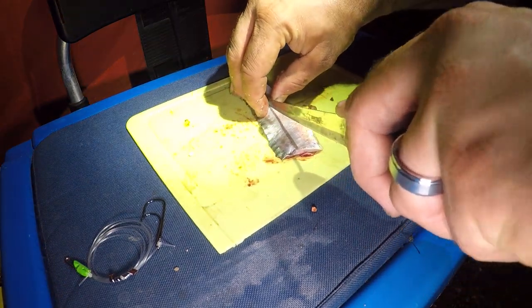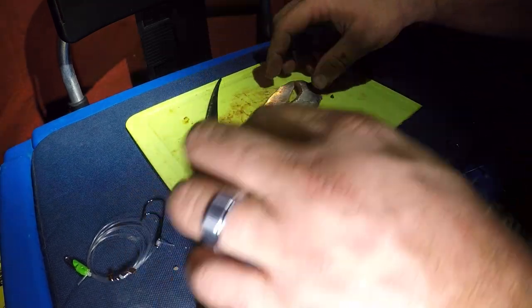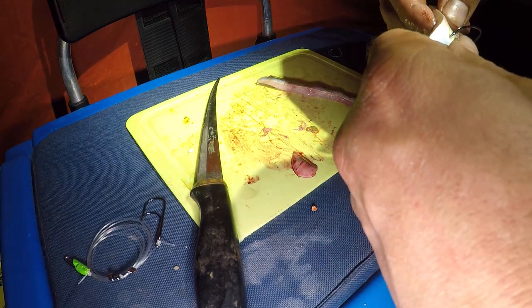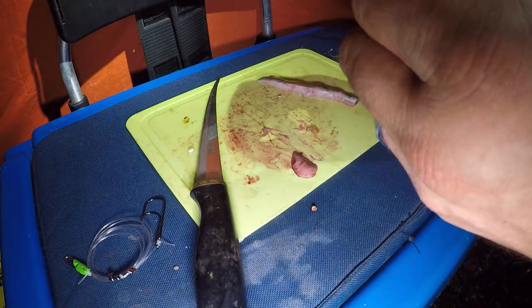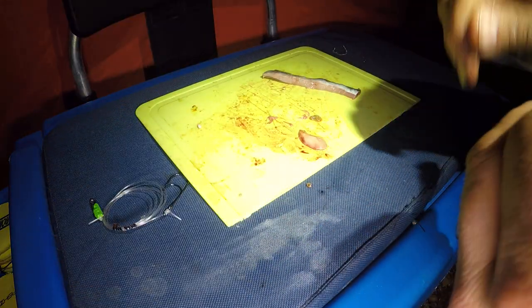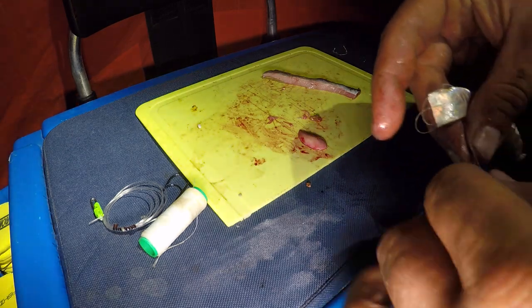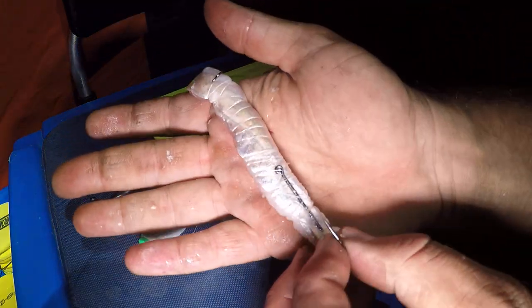I'm going to cut that just down the middle — the knife isn't the best, I do need a new one. That's going to give me two nice squares, two baits. I'm going to take my bottom hook, fold it into the bottom of the bait and pass it back around like that. Then I'll get my bait elastic and wrap that up. I'm going to slide my top hook down to meet the top of the bait and go into the top like so, just to hold it in place. And that is our mackerel bait, nice and ready to go.